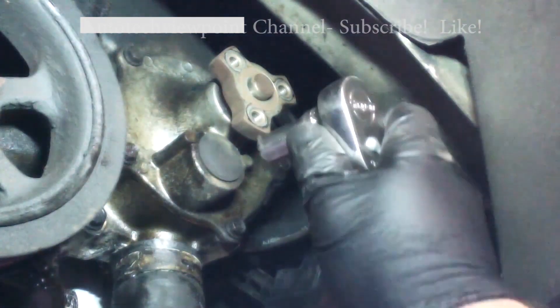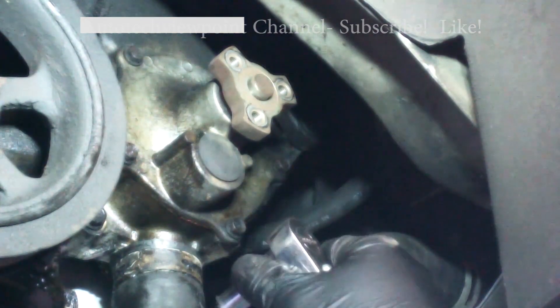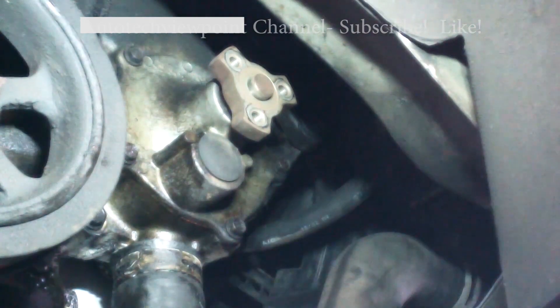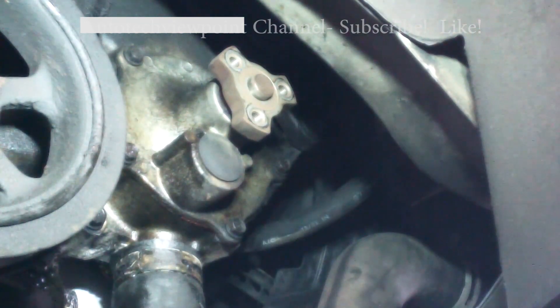We're going to continue and take the bolts out. We have a green drain pan below to catch the coolant — there will be coolant coming out. The other option is to take the lower hose off to drain it first, but I'm going to crack all the bolts loose, drop the van down as far as possible on the hoist, then separate the pump a little from the engine and let the coolant drain into the bucket.